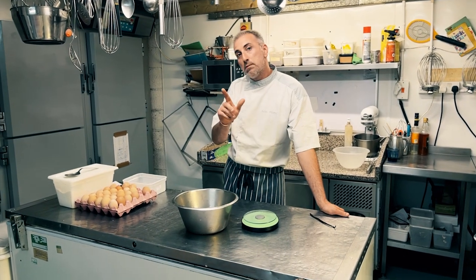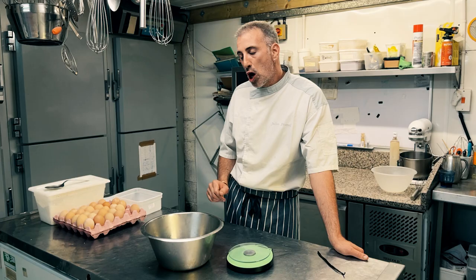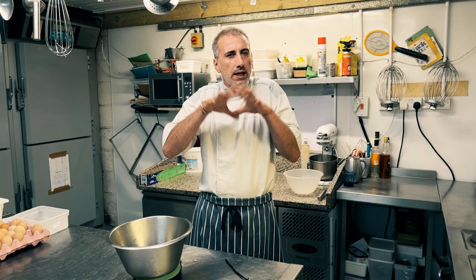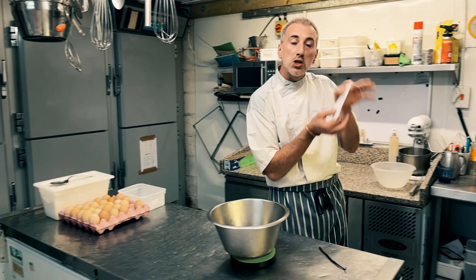Hello everyone! So today we're gonna make a crème pâtissière. I've probably done it before but I want to do it again because I've got nice eggs. I'm making a big recipe for myself to use for the shop, but for yourself you can do this recipe here.